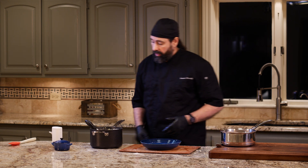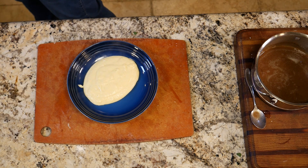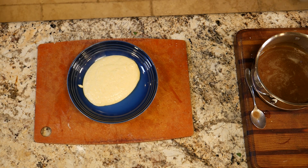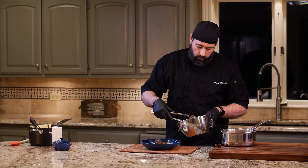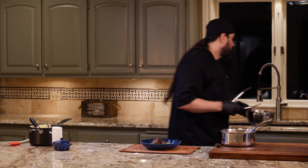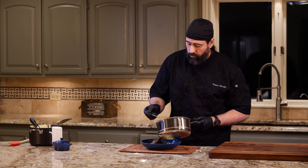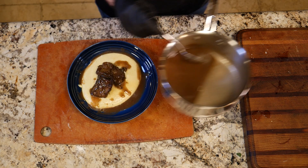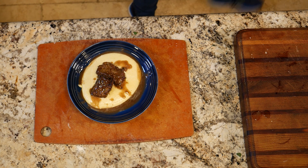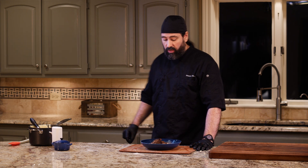Let's construct our dish — a little bit of polenta in the bottom, then some sauce over the top. Voilà, that is our dish. Four hours of construction to make this, but let me tell you something — it is absolutely going to be outstanding. I can guarantee it.